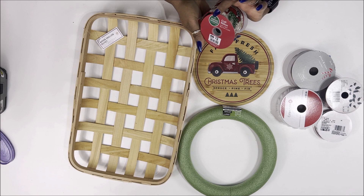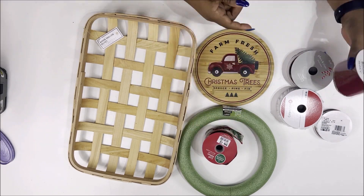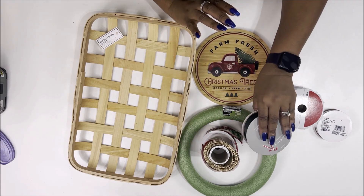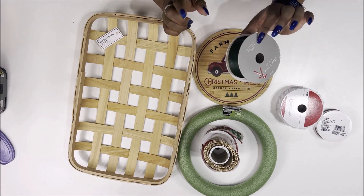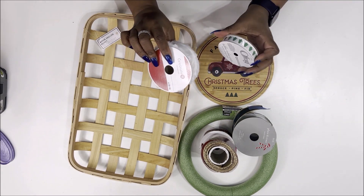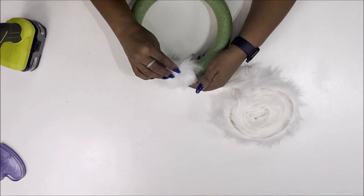I also have a round foam reform from Dollar Tree, and from Big Lots I have their little red truck ribbon — I have it from last year but I'm pretty sure they have it this year too. I also have both green and red ribbon from Joann Fabrics, some faux fur ribbon, and another one from Dollar Tree with trees on it.